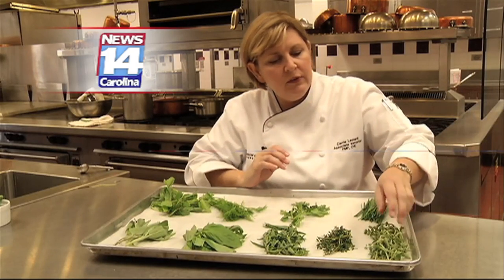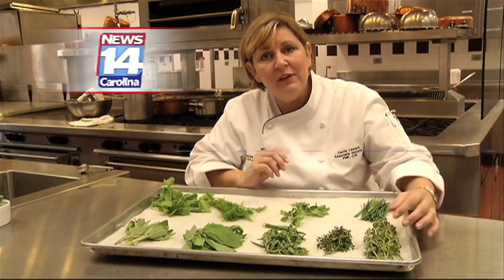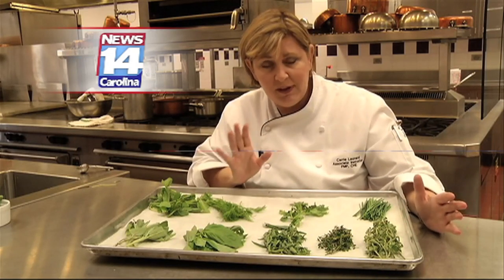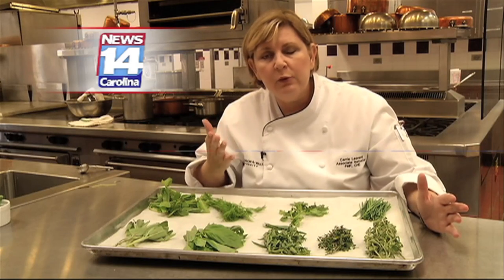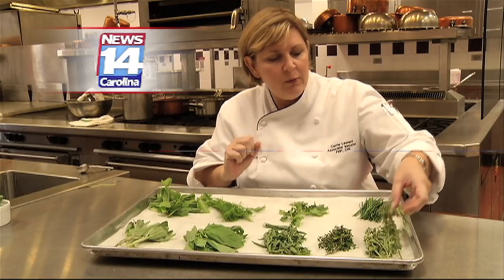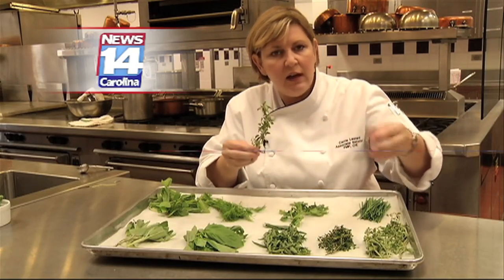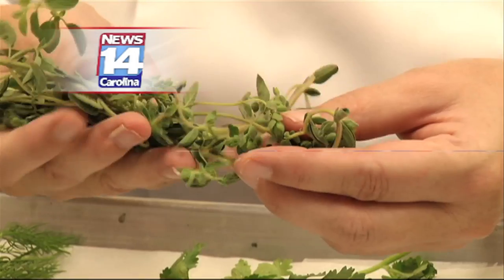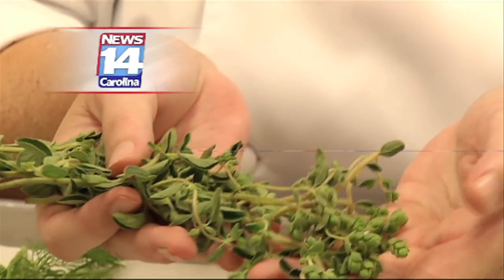Then down here we've got oregano. Now this is something that probably your mom, grandma, anybody making a marinara sauce uses lots of oregano. You can smell it throughout the house — it has that definite Italiano smell to it. This is oregano. Again, this looks a lot like marjoram, which is its kind of cousin. Oregano gives you that little bit more pungent smell than marjoram does.